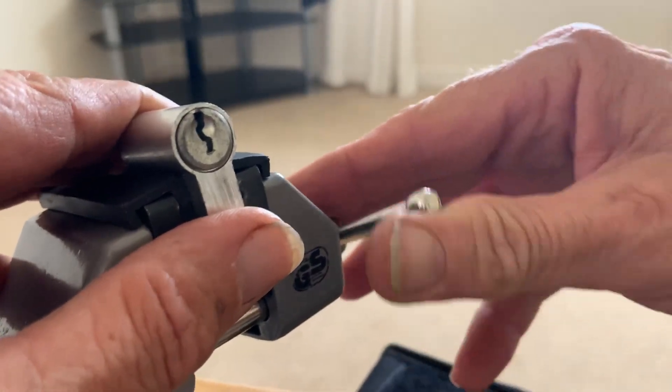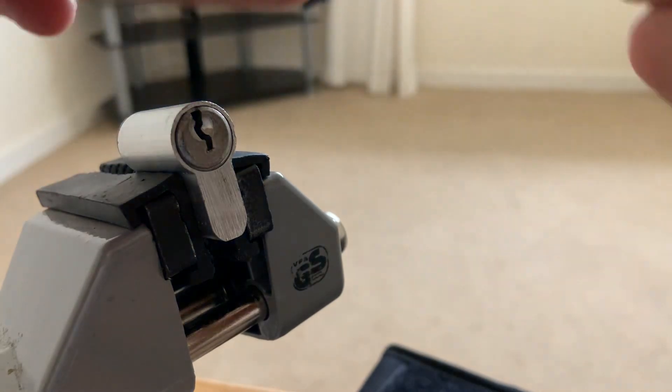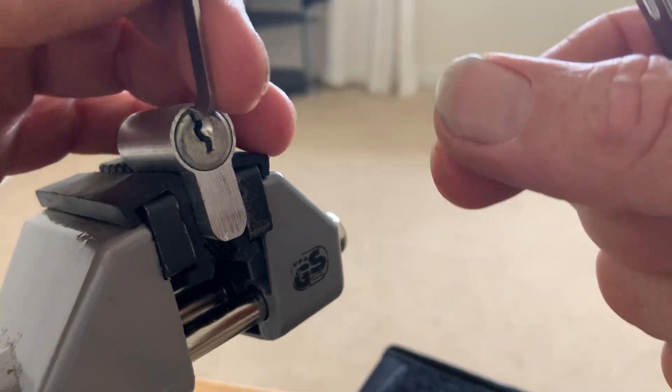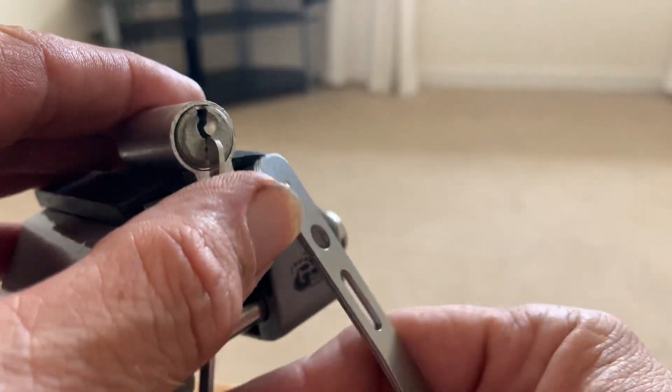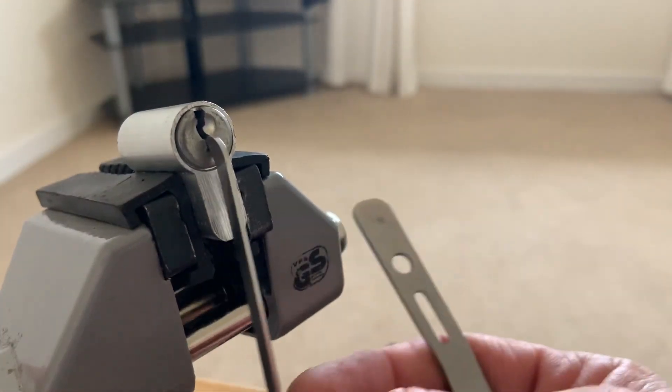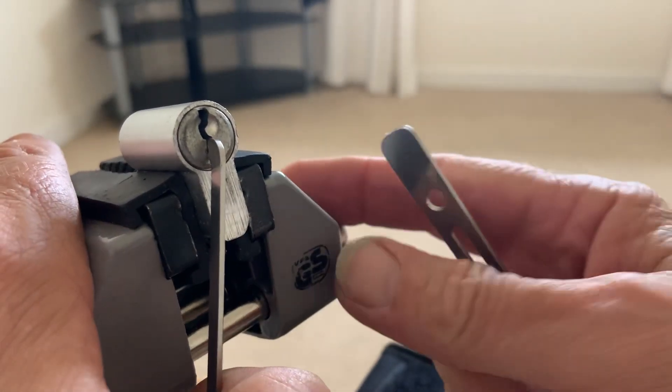Let's see if we can pick one open. There's a lot of slop in the core, so I'm guessing there are some spools or something in there.